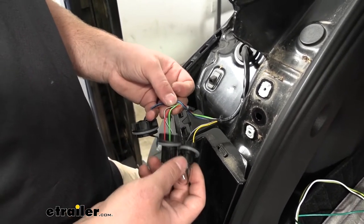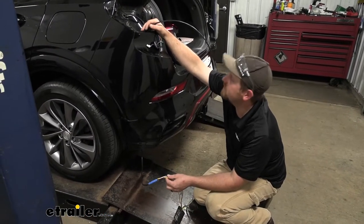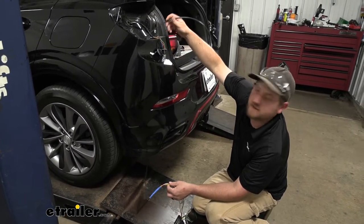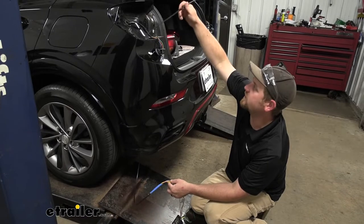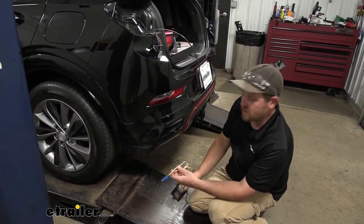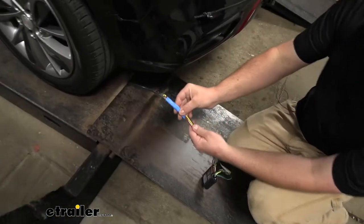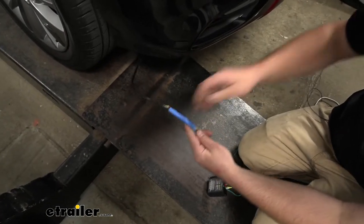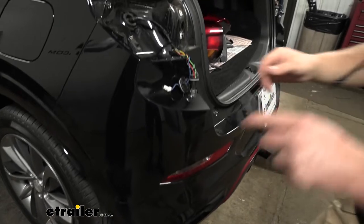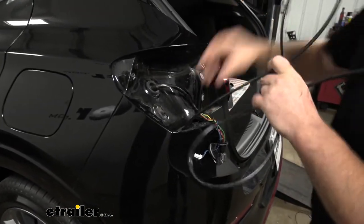Now we can go ahead and start to get everything hooked up. We can feed our wires up into the driver's side taillight pocket. I've used a fish wire — this is a piece of tubing, you can use a coat hanger or something like that too. There's quite a bit of space up here. Take your new wiring kit and tape the red, white, yellow, and brown wire to the fish wire and simply pull this up into the taillight pocket so we can start to get everything hooked up.